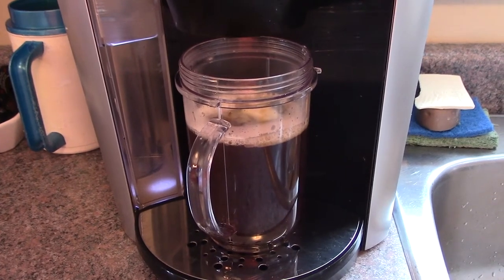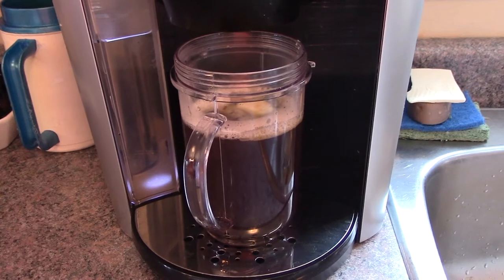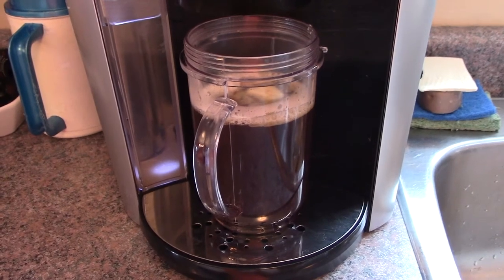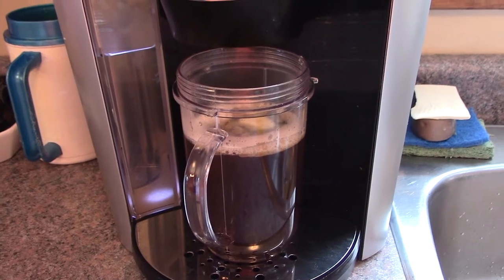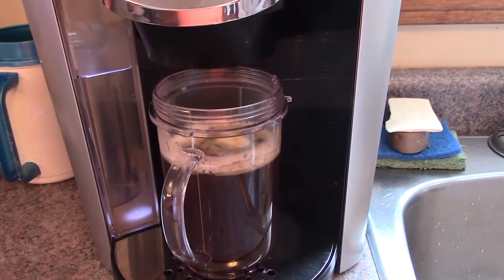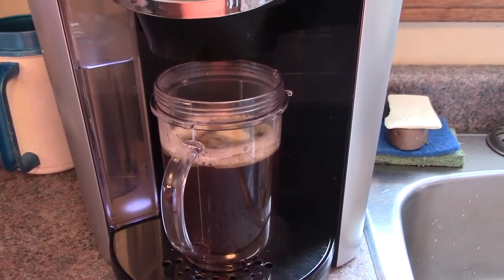So you get your sweetener — if you don't want sweetener and you like it straight-up coffee, that's fine. You brew yourself a cup of coffee — I did 12 ounces here — and you add about a teaspoon of butter. Real butter, not the fake stuff. I've got stevia in this one, but you can leave that out if you don't want it.